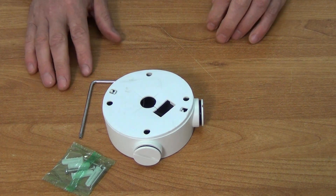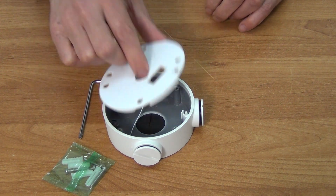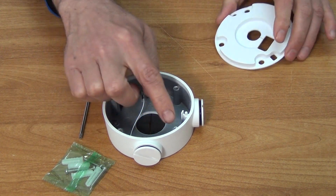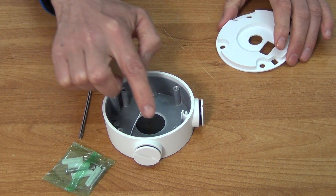There are two component parts basically to it. We have the foam type element here — this will compress and get a very tight seal around it. There's a total of effectively four holes here for bolts, which line up with the four bolts on the unit, and we'd use that for mounting the camera directly onto it.